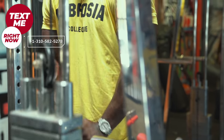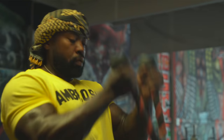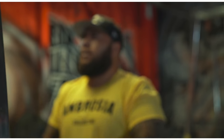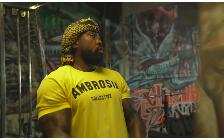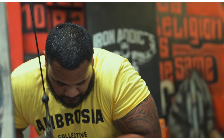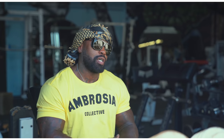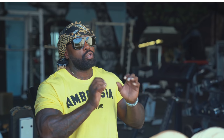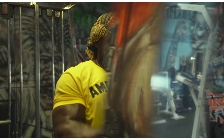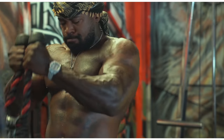So we warmed up with cable tricep pulldowns and also cable curls. Round robin style, really no breaks — the only break is waiting on your turn to get back on the machine. We started out with 15 reps and then went up to 20 and just kept going. I don't count sets often, especially with stuff like that, because it's twofold: one is to warm up the muscles, and the other is to start getting a pump. You can't tell yourself you're going to do a set amount of sets — you just got to go until you get that feeling, that burn.